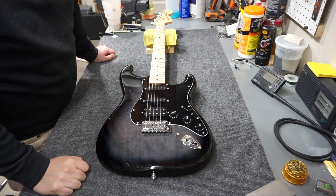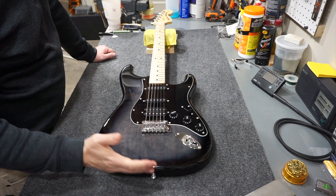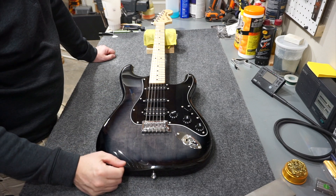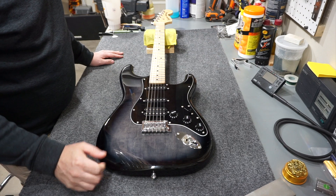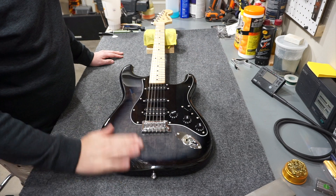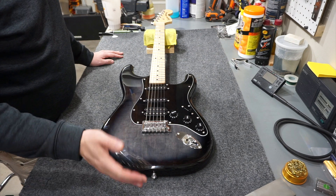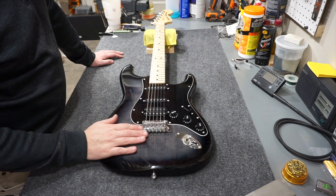Welcome back to the channel. Today I'm working on a Squier Stratocaster Black Burst - a 2021 model I wasn't familiar with. I bought it for a good price and I intend on taking it apart and selling the parts off. Sometimes guitars are more valuable in pieces than as a whole, and I don't mind doing that to new guitars.